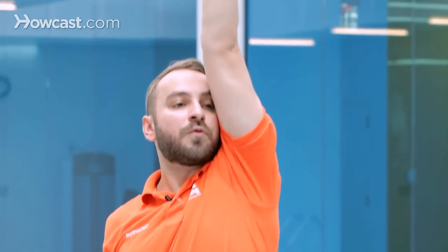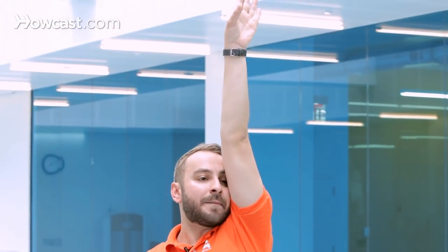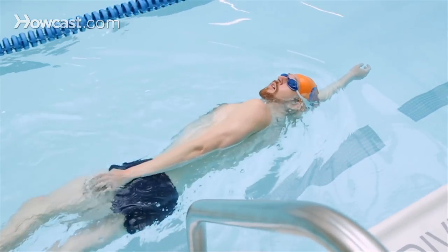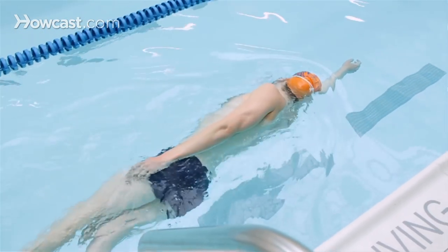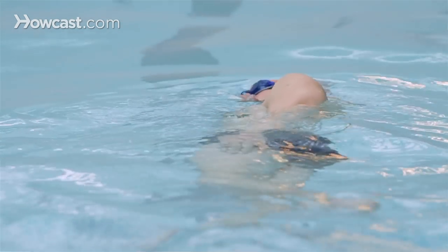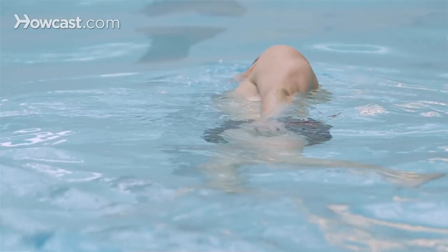Another great drill for the freestyle stroke is kicking on the side with one arm in front of you and being at about 45 degrees in the water with your head straight. And this allows you to really focus on your breathing. You can practice your breathing by breathing to your side every four kicks.